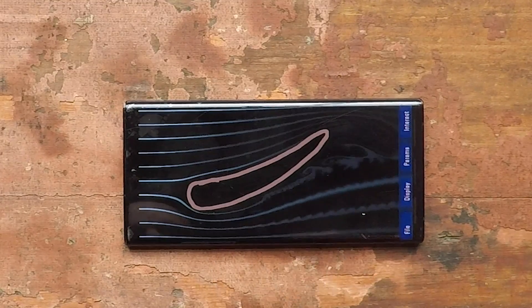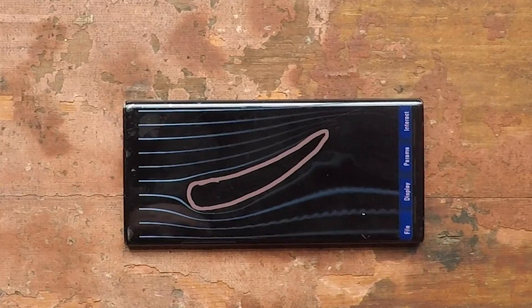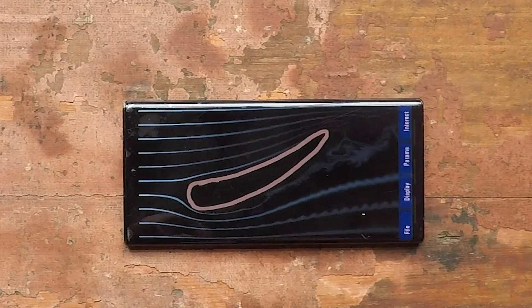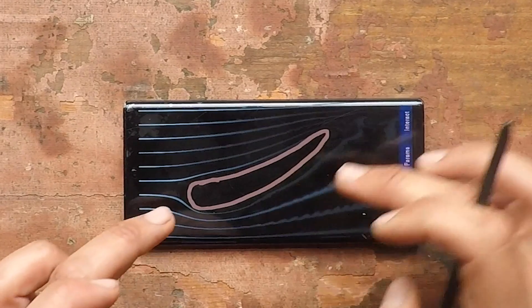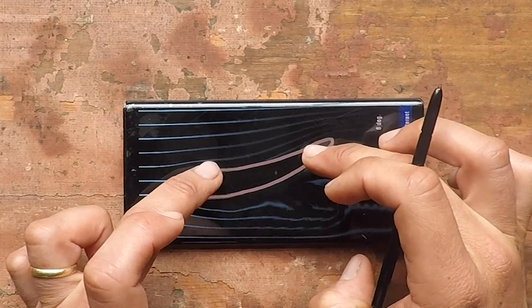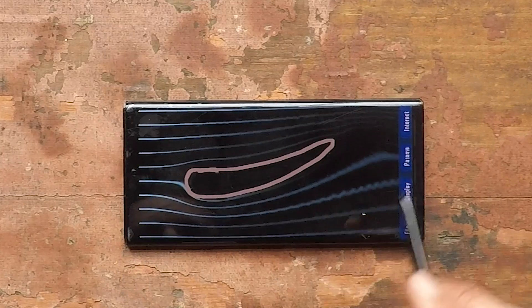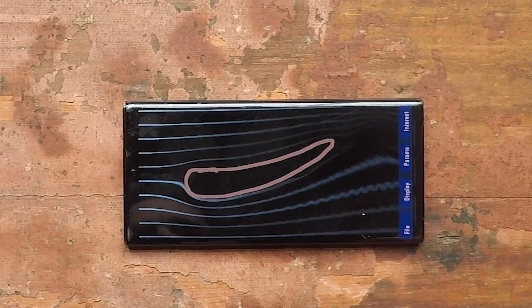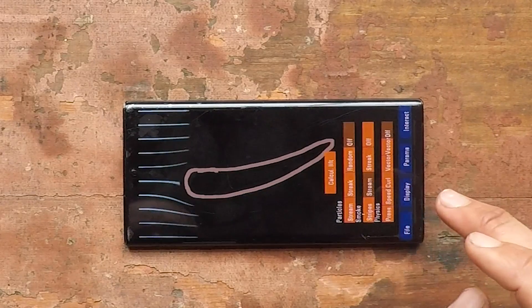We've got turbulence starting to kick in — you can see this stream of smoke starting to break away and spiral. That turbulence, that stalling we talk about in aerodynamics, means you get a very unstable downforce level on your wing — front or rear — whatever it is. So we've overstretched the wing in terms of its angle of attack. Let's bring it back to something a little more normal and see the whole thing settle down and become a nice uniform attached flow.